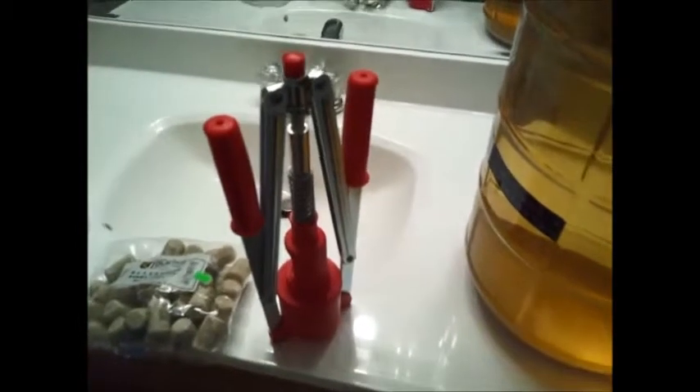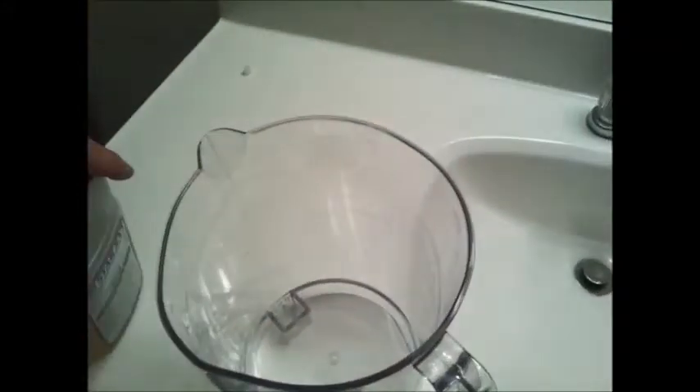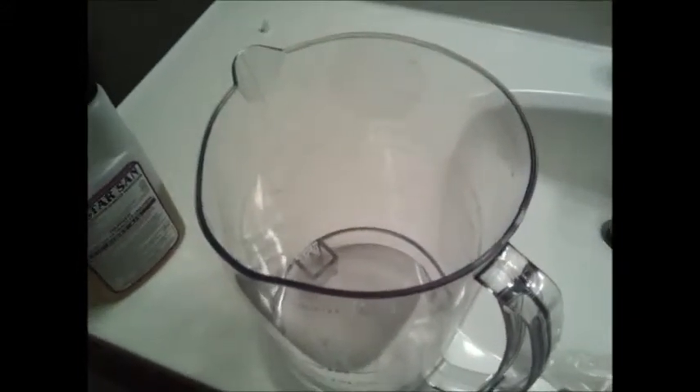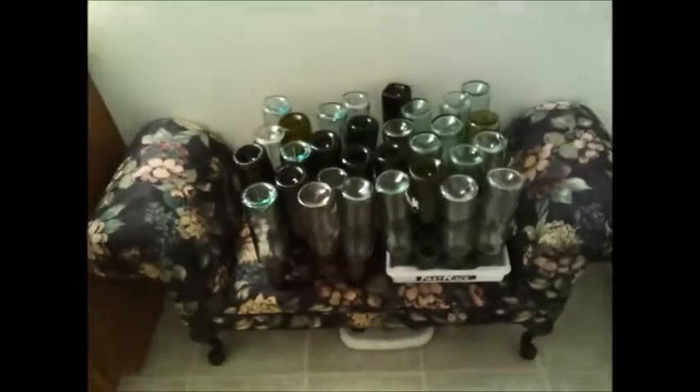I've got a wine corker - there are much nicer corkers like floor models, but that's what I have for now. 30 corks, a pitcher, and I use Star San. I'm going to go ahead and siphon some Star San in here and then soak my corks in there, so at this point let's go ahead and get started with the process.